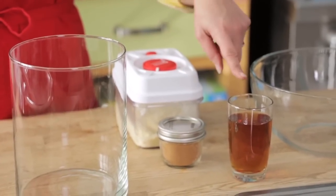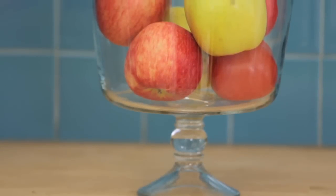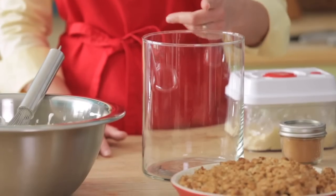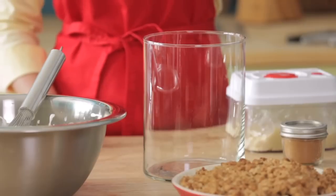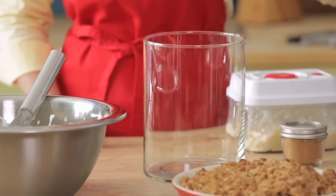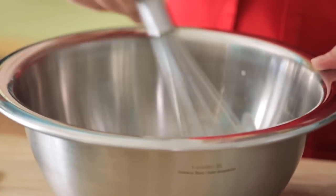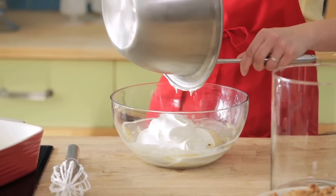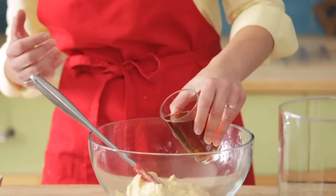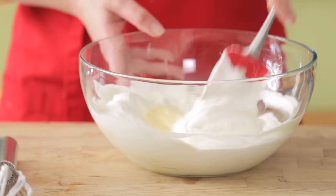The assembly is fun — pull out all your ingredients and pick your trifle bowl. You can use a classic footed trifle bowl or a flour vase; what counts is a glass bowl with straight sides so you can see all the beautiful layers. Before assembling, whip a cup and a half of cream, add two-thirds of that to your thick pastry cream base, and add a bit of bourbon to the pastry cream too — it's classic to add spirits to a trifle, but you don't have to.